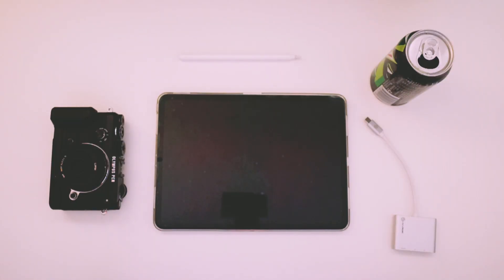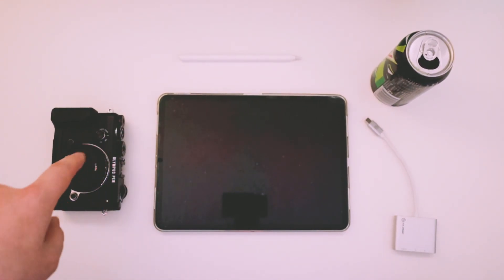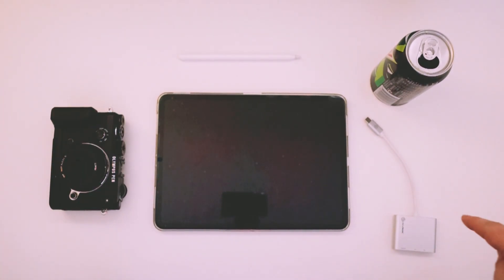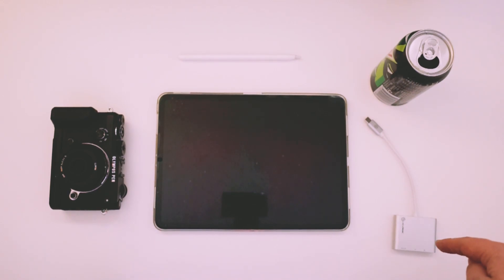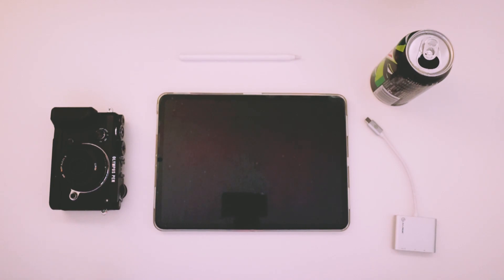First off, I would get myself a Mountain Dew and then drink it. All good editing starts with a good workflow and for me it's Mountain Dew. So this is what you need to get started: an iPad with hilarious camera reflection, an Apple Pencil (this is optional), a dongle — this is a third-party one I got on the cheap — Mountain Dew, lack of self-respect, and your camera.